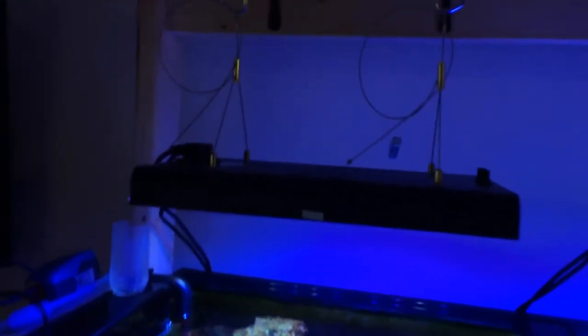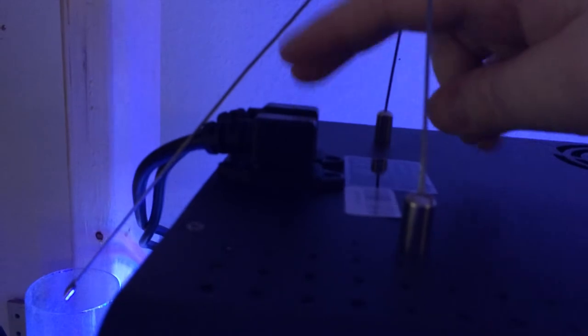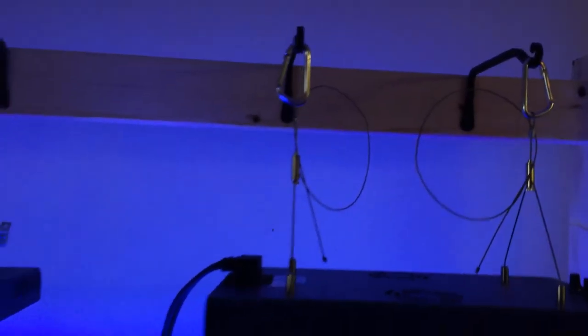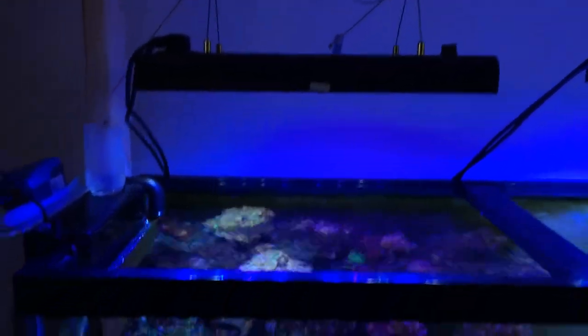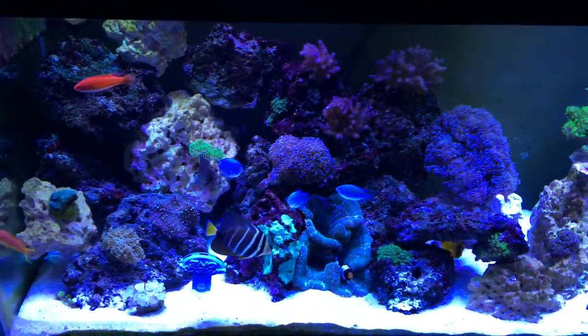There are a couple of fans in here that come on — I can feel them. They come on when you turn it up a little bit higher; on the minimum setting they don't really come on. There are two plugs, two power supplies: one for the full spectrum and one for the blues. That's really the only downside — it takes up a lot of outlets. But the hanging kit is very nice and simple to set up.